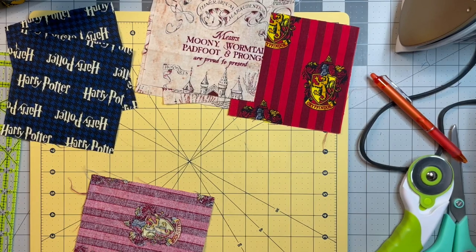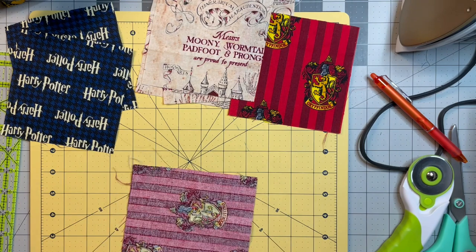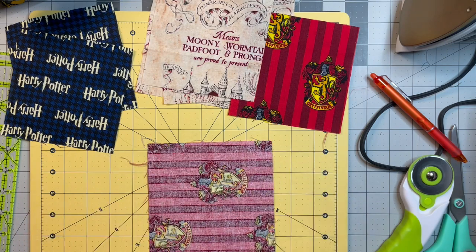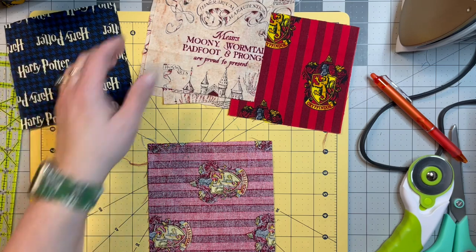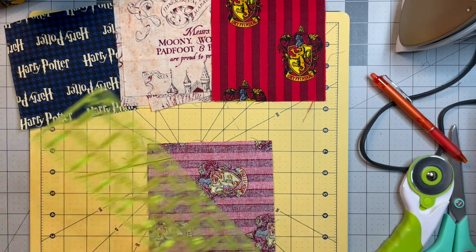Hello and welcome back to my channel. Today we're going to redo the hourglass block from the Christmas quilt along. I'm redoing it in Harry Potter fabric as a 14 inch block. It is the same thing you did before, so I do apologize. There are going to be several from the Christmas quilt along that I'm going to do in Harry Potter.